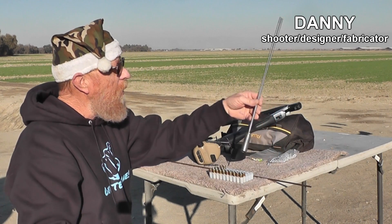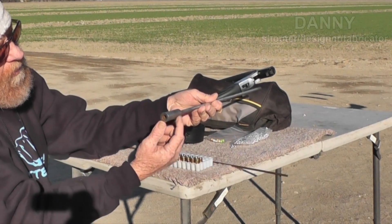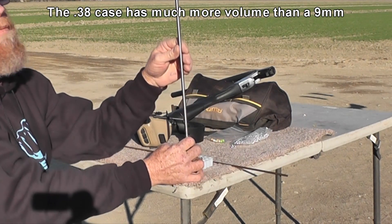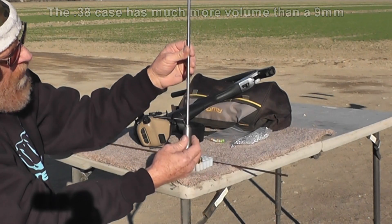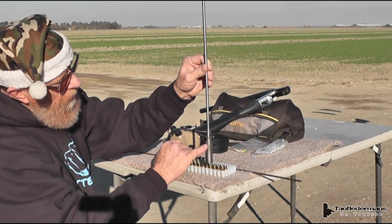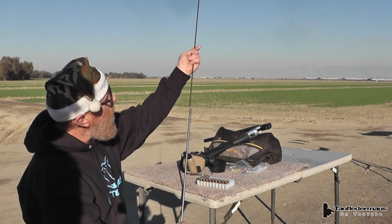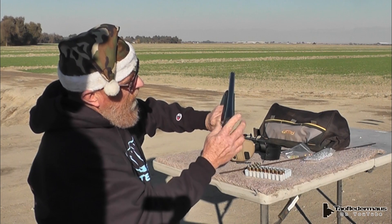Alright folks, what we got here now — this is something new and different. A 12 gauge to .38 chamber adapter with a 5/16ths, 8mm stainless tube welded to the end of the adapter. Blank goes in here, BB goes here. We're going to make sure the BB's all the way down. Takes a little bit. I'm dying to see how fast these will go.